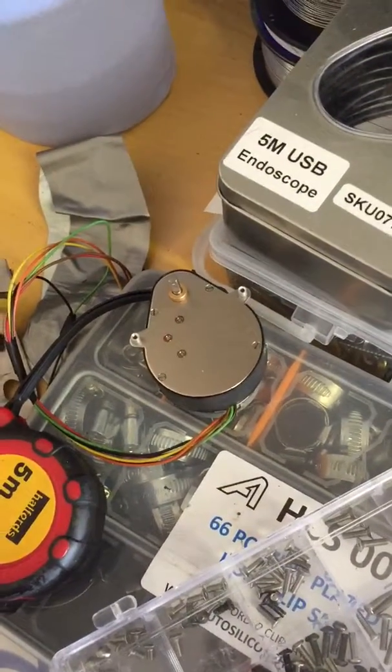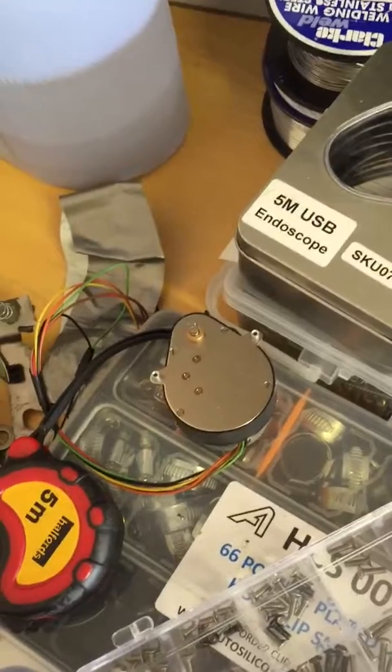That arm is moving the flap, so I'm not quite sure what to do.